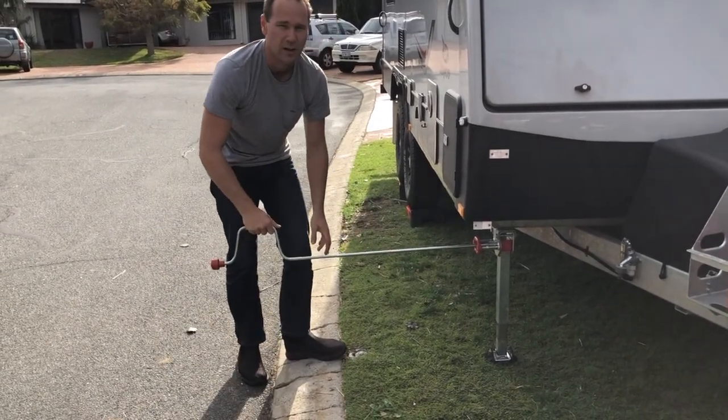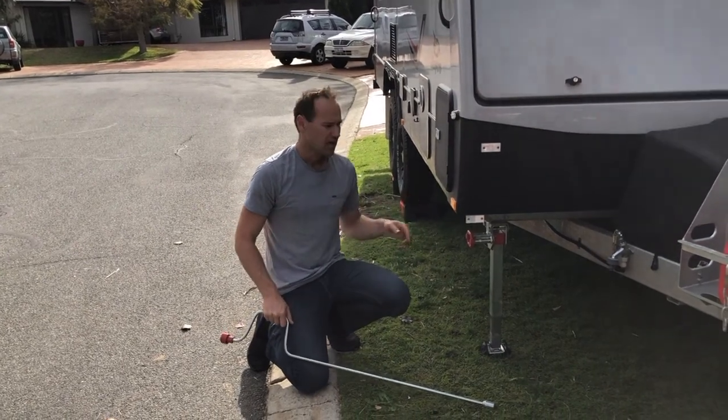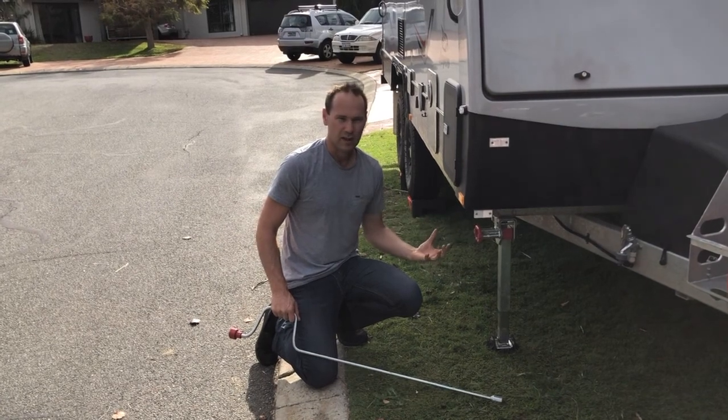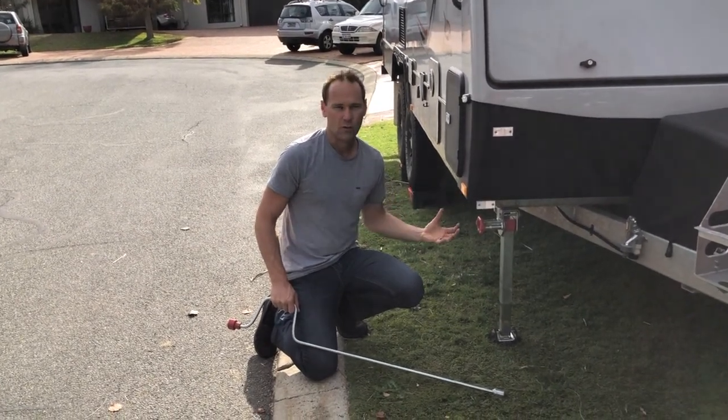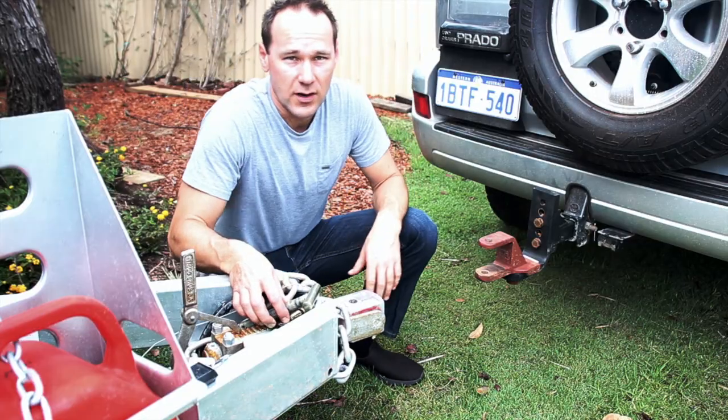Don't wind it up too hard, especially on grass, but you want it quite firm. Do all four corners, then come back around and firm them up a little bit more. You don't need to go crazy — just take a little bit of load on each corner to stabilize the van so it doesn't move around at night when you're walking around.